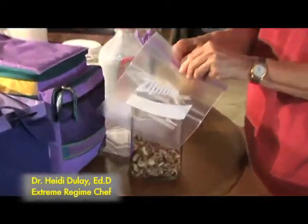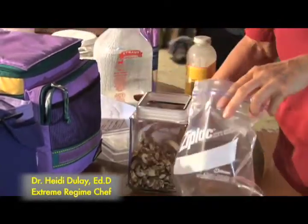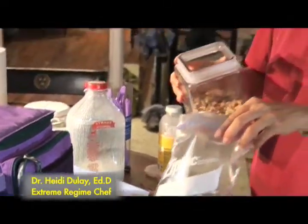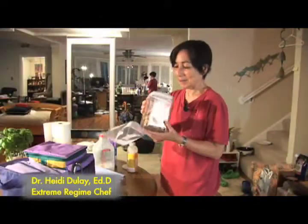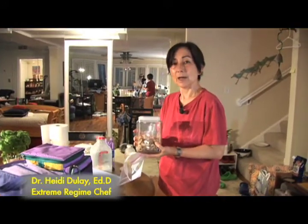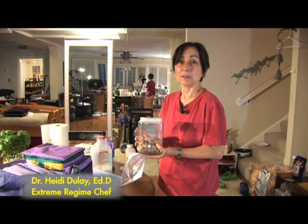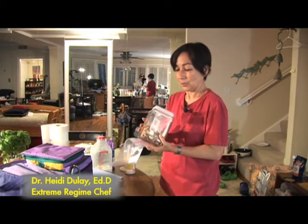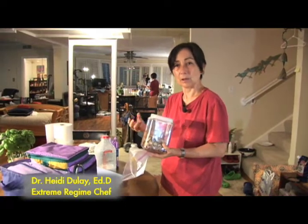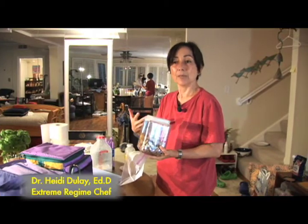It's homemade trail mix so it doesn't have all the funny stuff they put in commercial mixes, like banana chips, chocolate, and M&Ms. This is my nut mix — I roast the nuts instead of soaking them overnight, because they'd get moldy on a long hot car trip. Roasting also removes phytates, which are substances in nuts and seeds that interfere with mineral absorption.